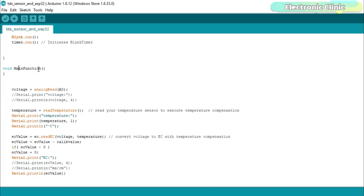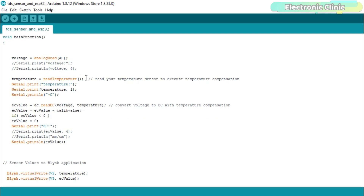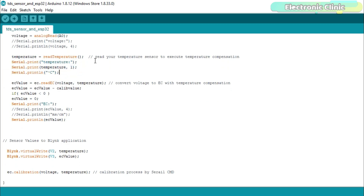The main function is a user-defined function — it has no return type and does not take any arguments as input. The analog output pin of the TDS sensor is connected with ESP32 analog pin A0, which is GPIO pin 36, as already explained in the circuit diagram. Next, we read the temperature and store the value in the variable temperature. We then convert the voltage to EC with temperature compensation and send values to the serial monitor to verify correct readings. Finally, we send the temperature and EC values to the Blynk application through virtual pins V2 and V3.